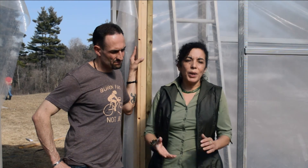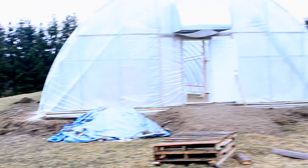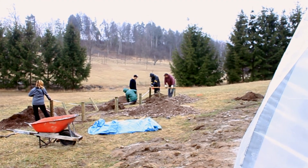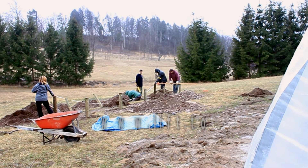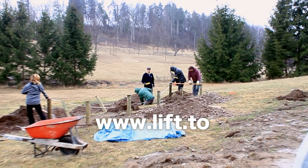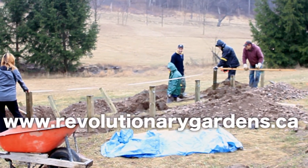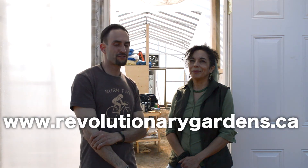If you want to be one of the first people to get in line and be a part of this wonderful project, we look forward to sharing this beautiful model with you when it's fully up and running — we'll have a big party, come out and enjoy it with us. Any additional details or information you're curious about will be available in the text below the video or on our website at revolutionarygardens.ca. Thanks in advance for all your support.